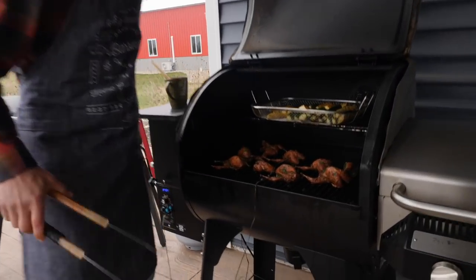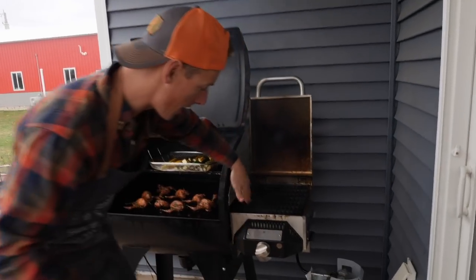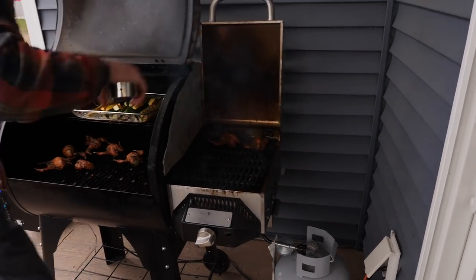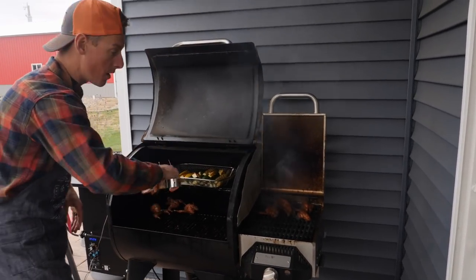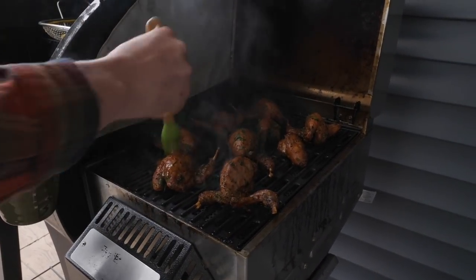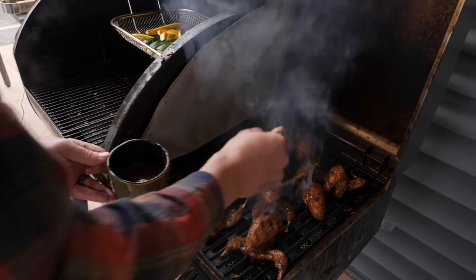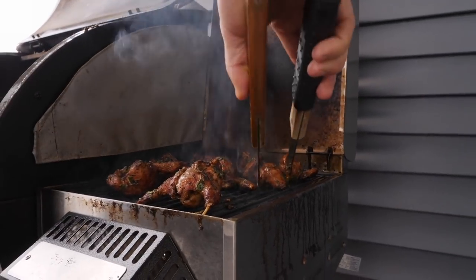My quail is at 154 degrees. I'm trying to bring it to an internal temp of 165. The way I'm going to finish it is by putting it on my sear box — medium hot — to get a little crisp on the outside. I really do not want to overdo them because if you cook quail too long, it will dry out. We're just going to glaze these quail with this Anaheim pepper and honey glaze, make sure they're good and coated. Once the glaze is on, I'm going to flip them. Smells delicious — a little char on the outside without overcooking it.